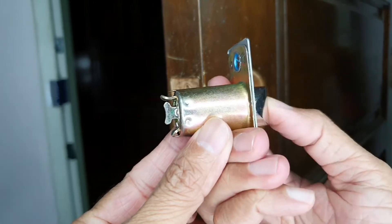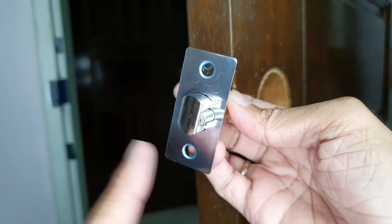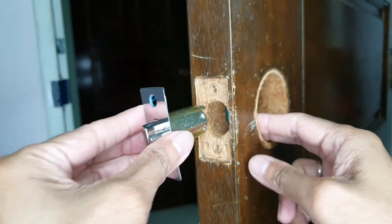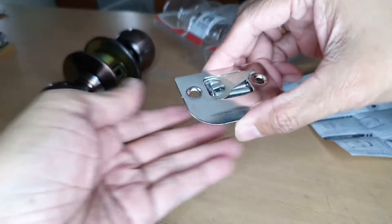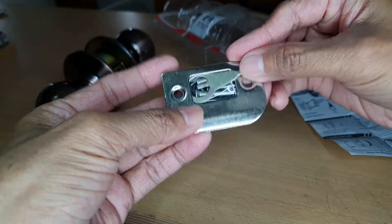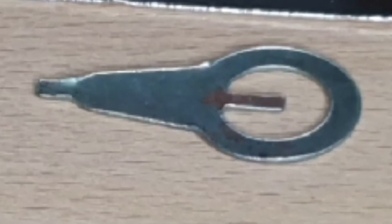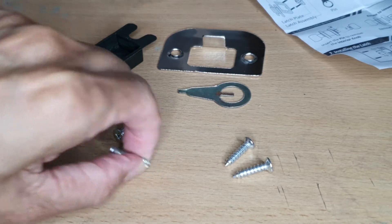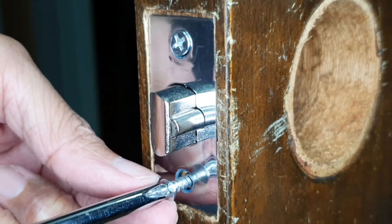First, let's take the latch assembly. Ensure that the sloping edge is facing outside the room. Insert the latch assembly into the door. The screws are nicely wrapped together with the strike plate. Together with the screws is a slot pin. Now let's grab the pointy screws and, with a cross-head screwdriver, secure the latch assembly to the door.